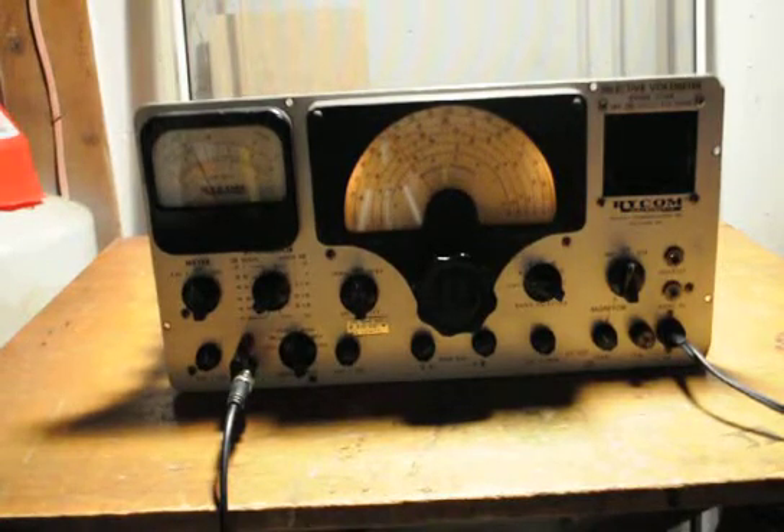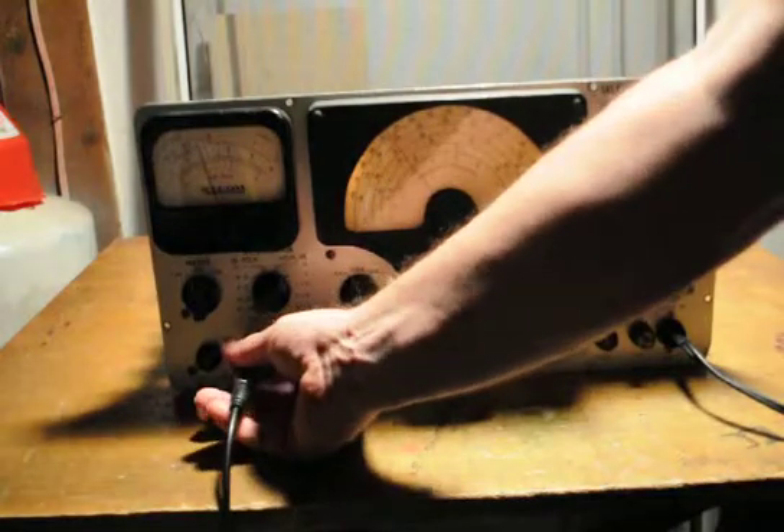This is a demonstration of a RICOM selective voltmeter, model 2174A. This is very similar to the other RICOMs that I did demonstration films on. This one here is much older than the others. I'm thinking this was probably made early 60s — it is tube and valve operated.